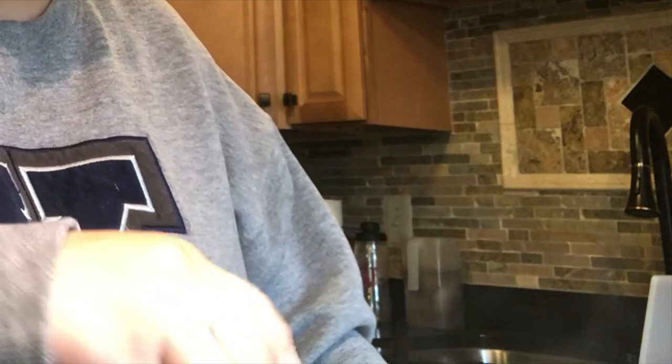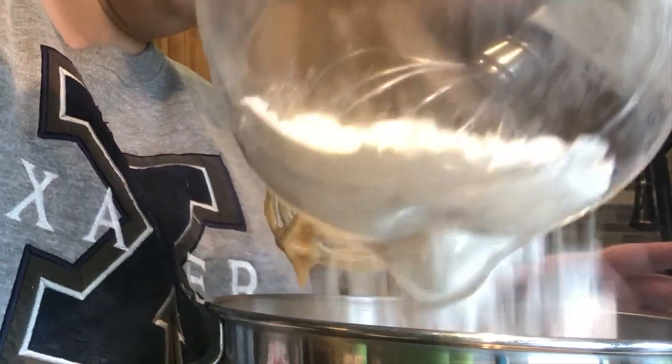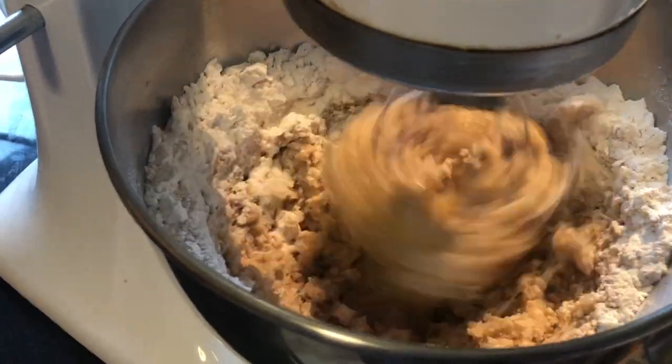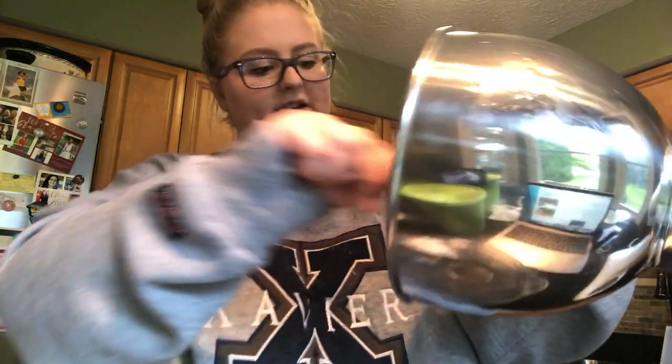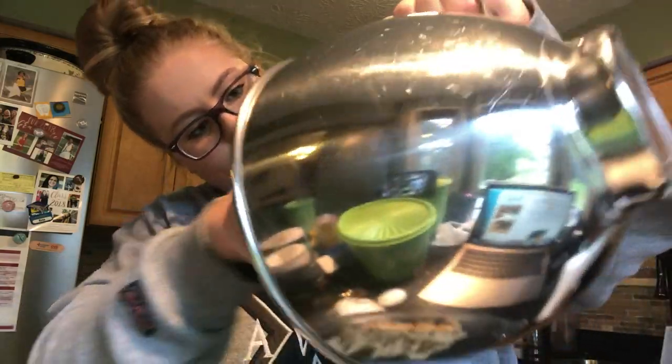Oh man, there we go — what a freaking mess. Now it says whisk this together, and after this it says add it to the wet ingredients. I think I over-mixed it. I definitely over-mixed this. I'm trying not to doubt myself but I'm pretty sure I over-mixed it.